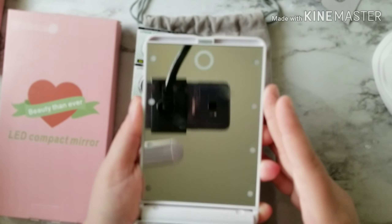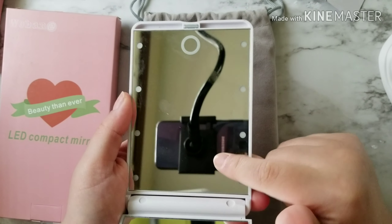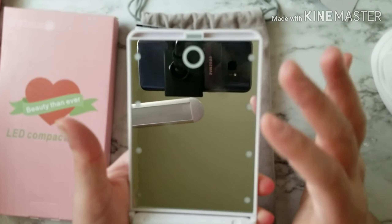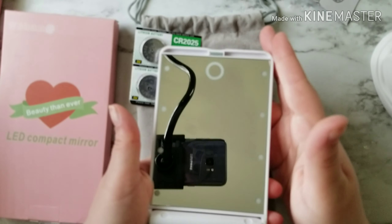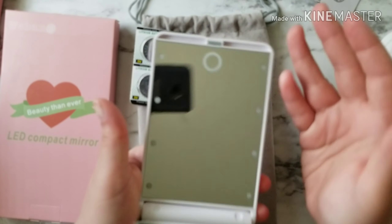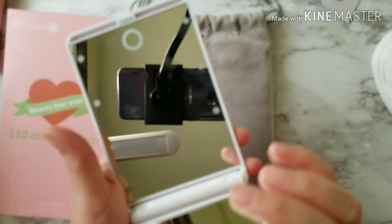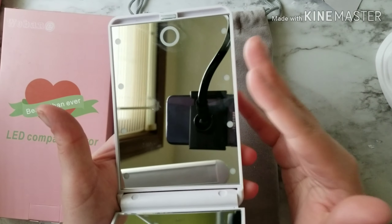Remember, guys, these are little LED lights. On this side I have no problems — it does light up your face. It's nothing like a vanity mirror would do, and I feel like a lot of people expect that vanity effect from this little mirror. I like it. I think it works perfectly for your purse when you're out and about and need to reapply makeup. I actually think it'll work awesome at nighttime in the dark, like if you're in a club.